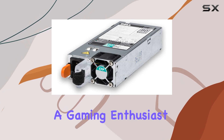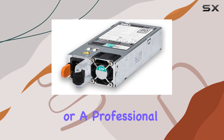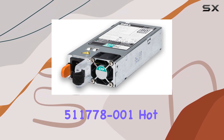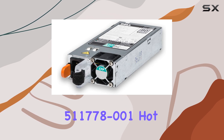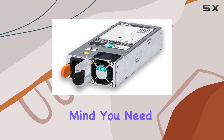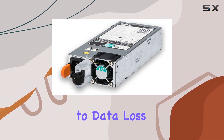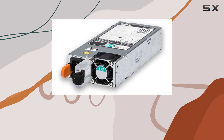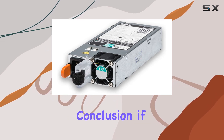Whether you're a gaming enthusiast pushing your rig to the limit or a professional relying on your workstation for critical tasks, the HP 511778-001 hot swap power supply delivers the performance and peace of mind you need. Say goodbye to data loss and system errors caused by power issues, and hello to uninterrupted productivity.